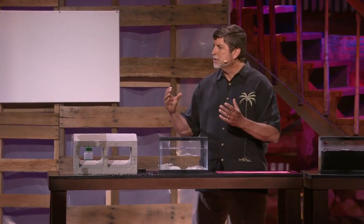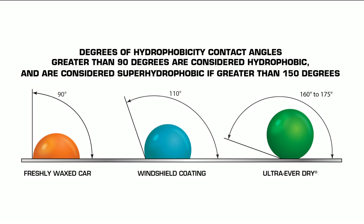So what's super hydrophobic? Super hydrophobic is how we measure a drop of water on a surface. The rounder it is, the more hydrophobic it is. And if it's really round, it's super hydrophobic. A freshly waxed car, the water molecule slumps to about 90 degrees. A windshield coating is going to give you about 110 degrees. But what you're seeing here is 160 to 175 degrees, and anything over 150 is super hydrophobic.